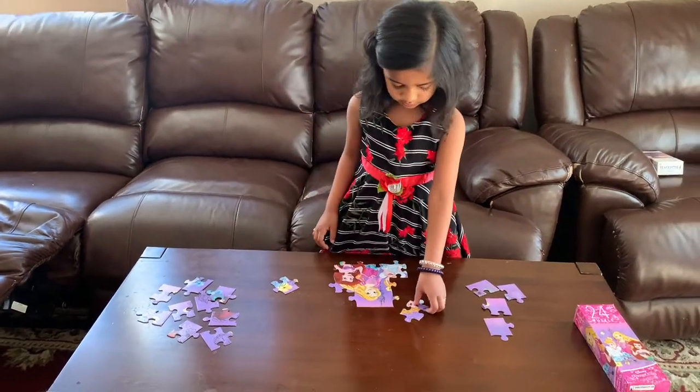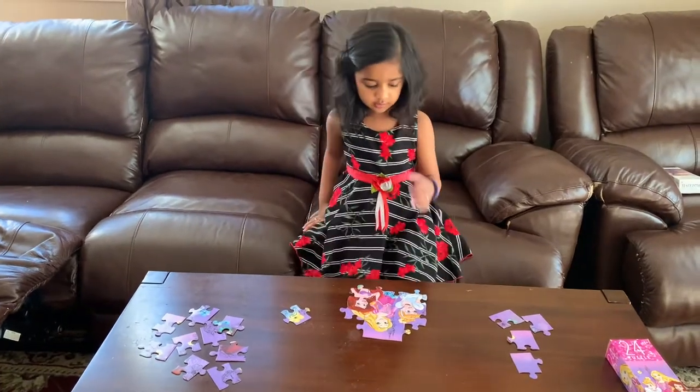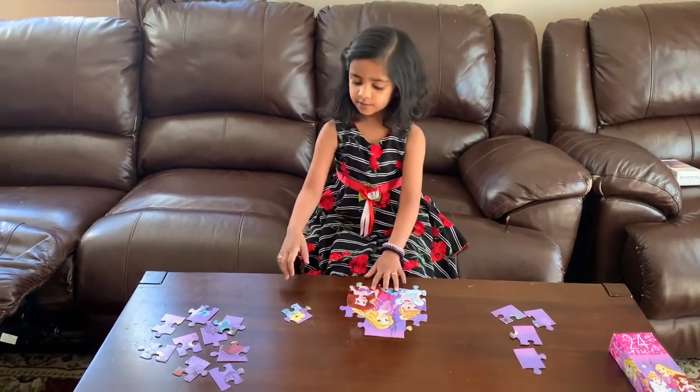We're almost done with the middle pieces. Done. We're done. Now,